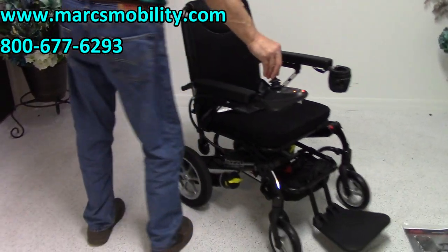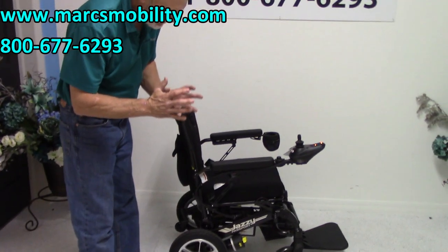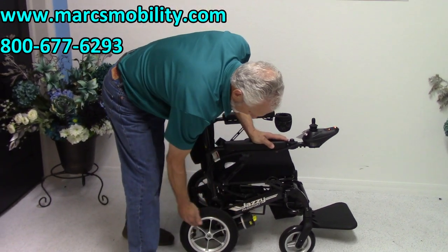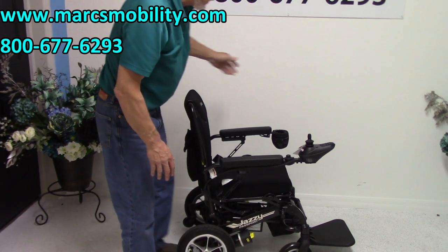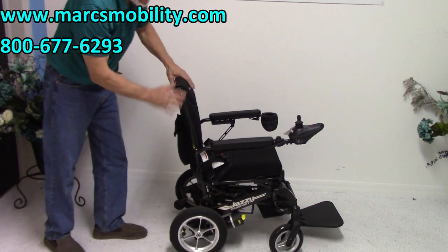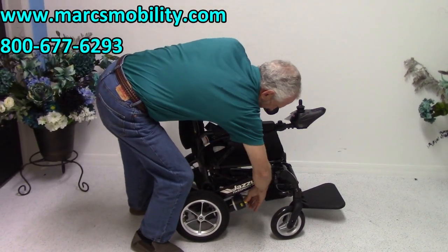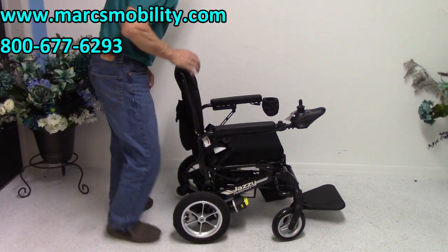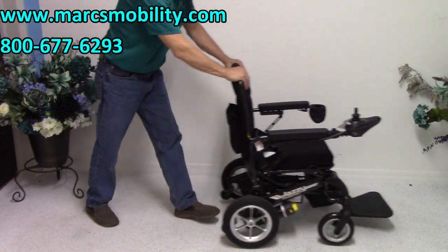You have two motors on this chair — these are not cheap little hub motors. These are actual motors with cylinders, and each wheel has its own motor. If you turn the power off and want to push the chair manually, you'll see it resists because it's in gear. But there's a little yellow lever in front — if you turn the lever down on both sides, now you can push the chair freely.